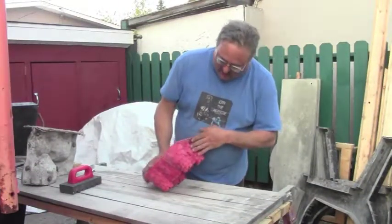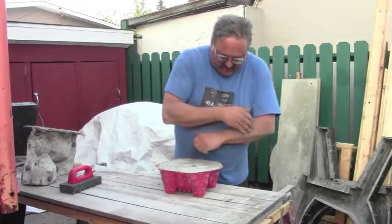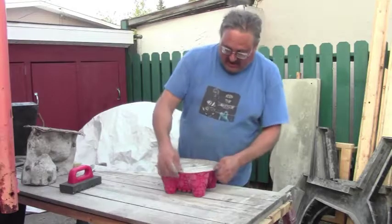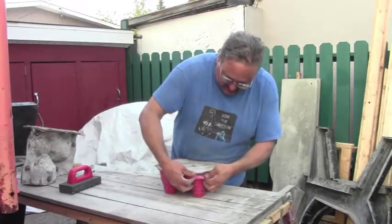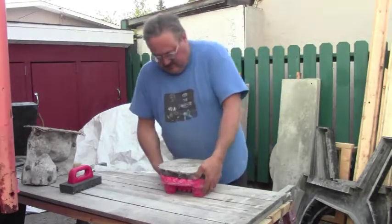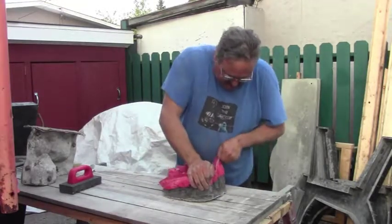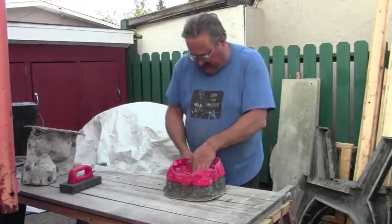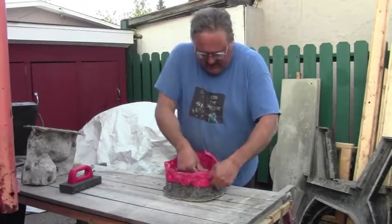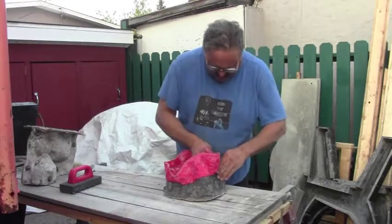It didn't exactly go quite as planned. Under the weight of the concrete — I had hoped it might hold its shape — but I guess concrete is apparently heavier than cake batter. Anyway, these silicon molds just peel right off like this. It's kind of neat the way these things come off. I did come up with Plan B — I supported it with some bricks around the edge, then went in there with a spatula and just worked it up the sides until it semi-set. And then I filled it up with the rest of the concrete.